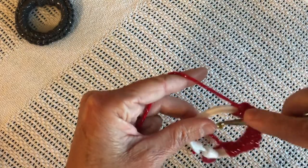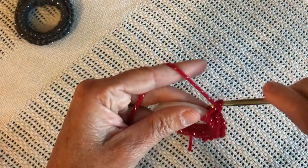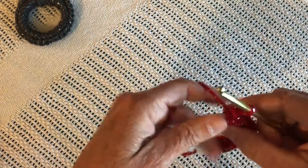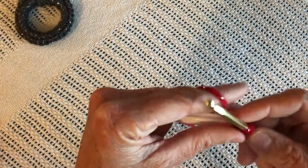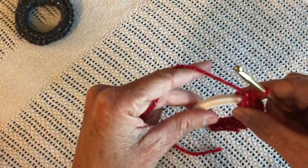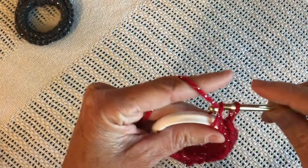They would have the hardest time on the very first single crochet, but after that they would get it going. And it doesn't take long. You can buy about a dozen shower curtain rings in a package.